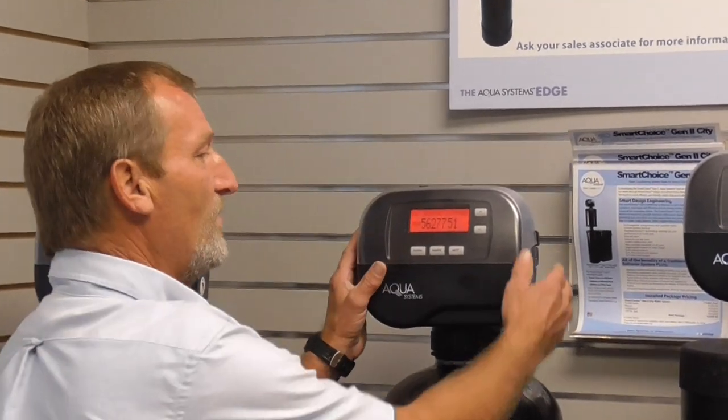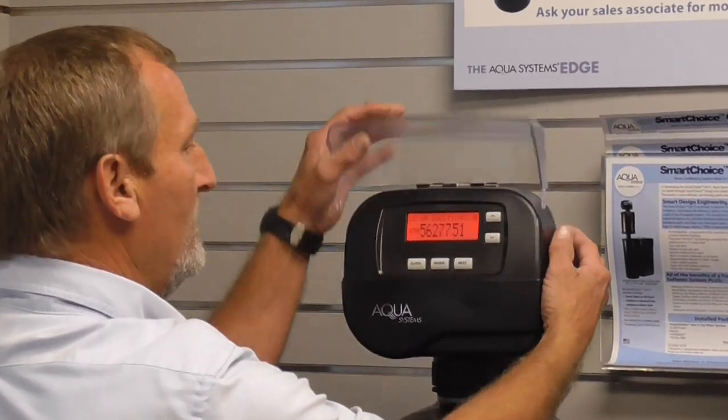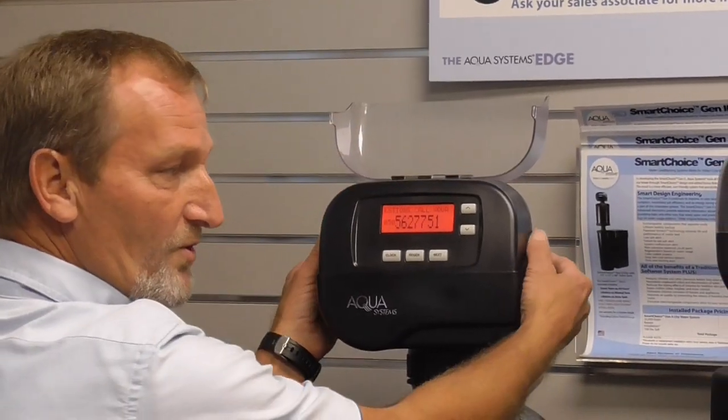In order to do the soft reset, here are the steps. Step 1: let's open the face plate. Step 2: we'll remove the face cutter.